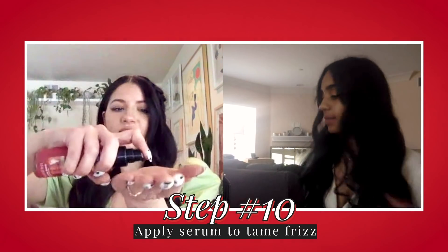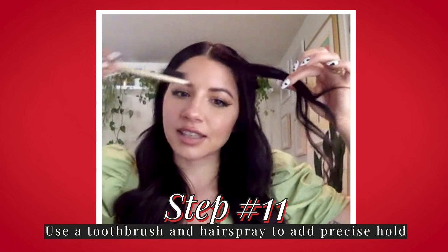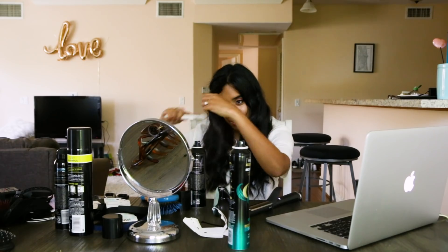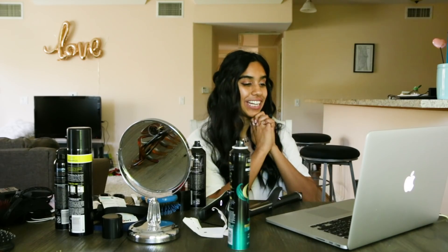Grab a little bit more of this serum over any frizzies or flyaways. Spray our toothbrush with hairspray and even pick up the piece and get underneath — that way if you have your makeup done, your hair won't stick to your face. What I love about this too is because we pin this braid in the back, if you do have flowers or a veil, you can just tuck it into the braid. I really like this. It feels like something that with practice I can actually get to look good. Thank you so much, Justine.